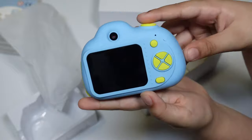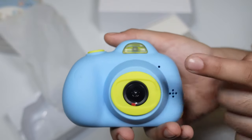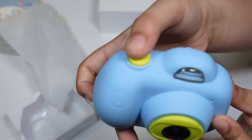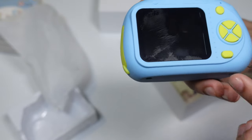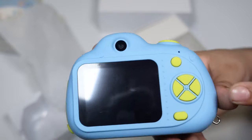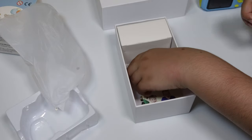This is where you take the photo. Here are the lenses, here is the flash, here is the photo button, here is the screen where you can take the photo, and here is the power button. And then we have more buttons.